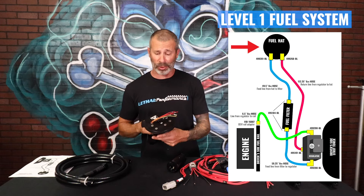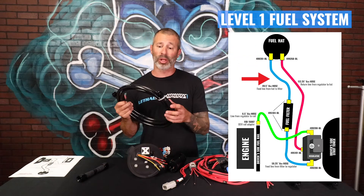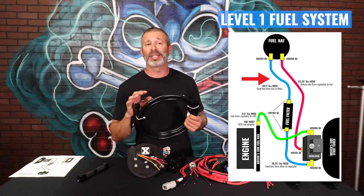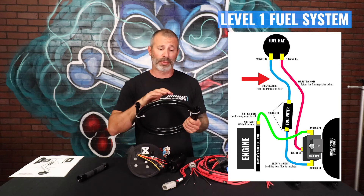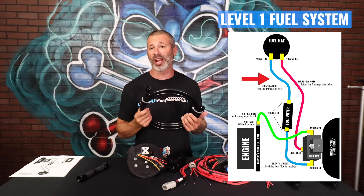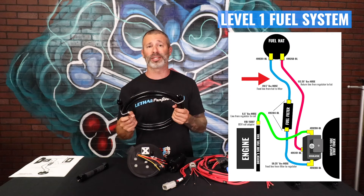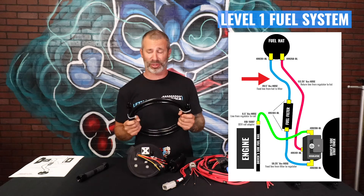For the Level 1 setup, we're going to come out of this fuel hat with an aftermarket Dash 8 feed line — really nice Fregola PTFE inner line with stainless braid on it, and a protective vinyl coating that's going to prevent it from scratching your frame or anything in your engine bay. It's preassembled to the proper length, so it's very easy to install. You don't have to install any fittings yourself.